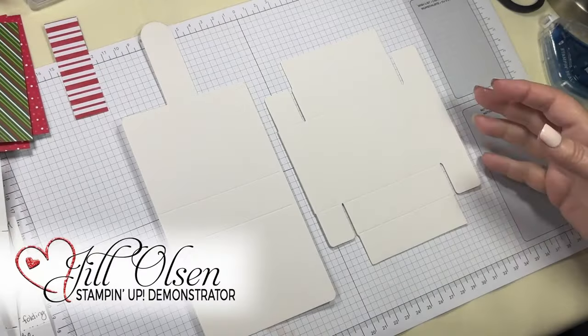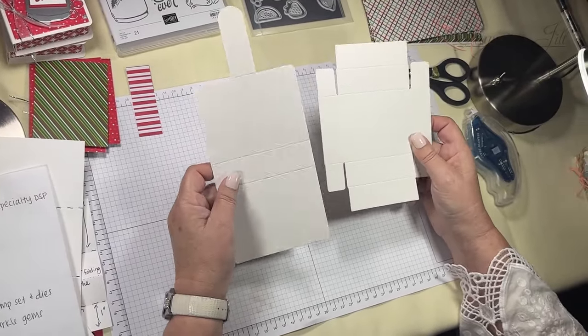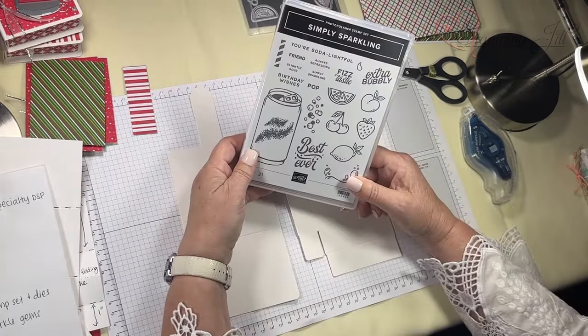My name is Jill. I'm going to teach you how to assemble these the correct way. These are the book treat boxes, and there are some tips for them.